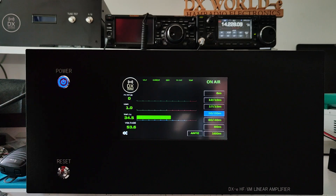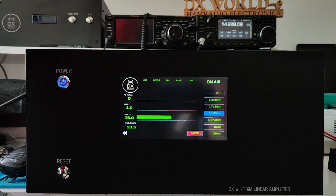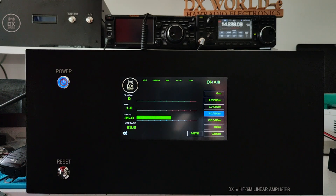The antenna control is from here. To select antenna number two, and to disable and select antenna number one, press again.